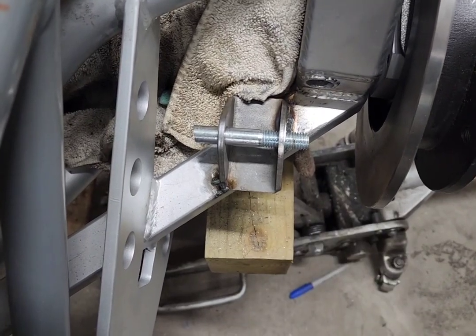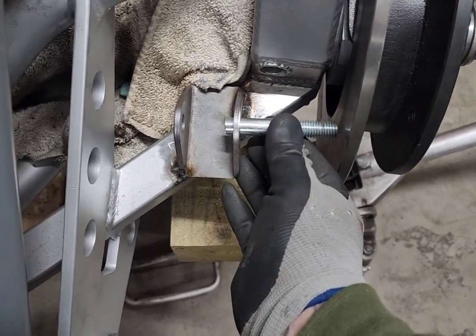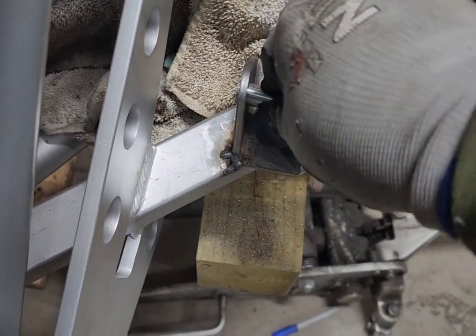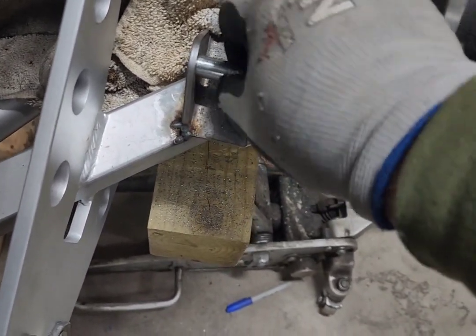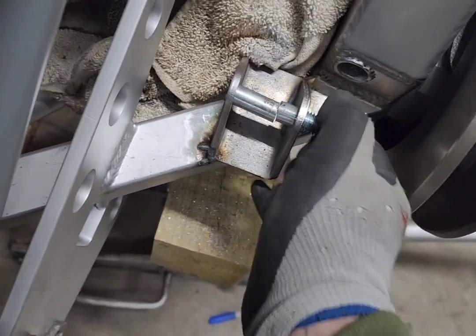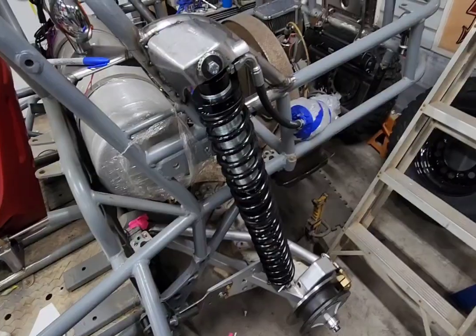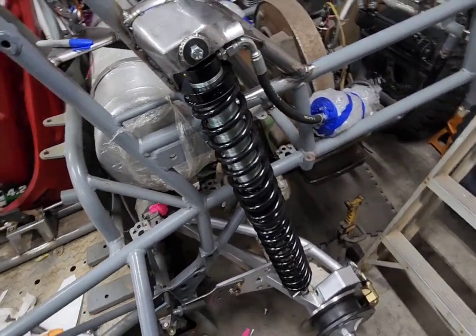I cut the bolt and got the shock out. Success. Here's where we're at at the end of the day — I got both shocks on, they're both mounted. Basically, I'm ready to put the tires on and let it down under its own weight.